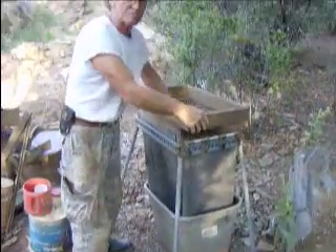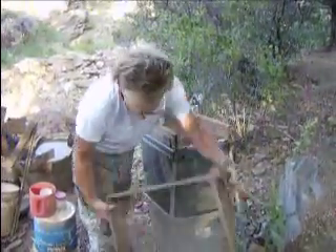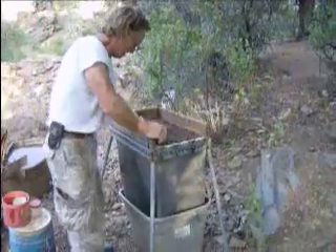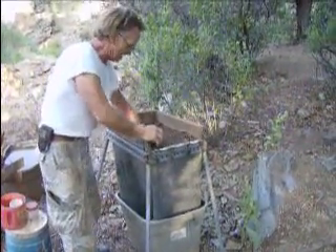We screen it through the 3/8 screen, and then we screen it through a quarter inch. We're confident doing that because anything that won't go through the quarter inch screen we should have detected as we went down to bedrock.